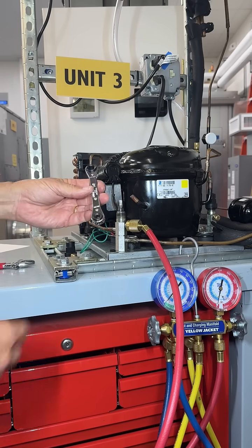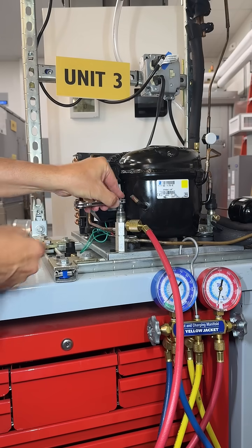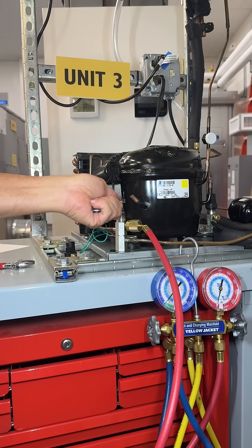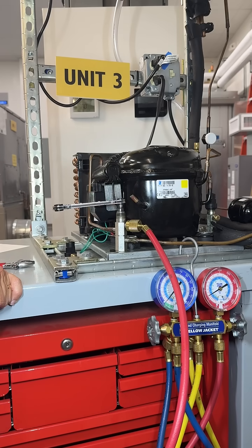Next, I'm going to use my service wrench, going to find the right size for that, put it on my service valve, and now I'm going to turn the service valve stem in clockwise off the back seat, probably like a half a turn, nothing more than that.